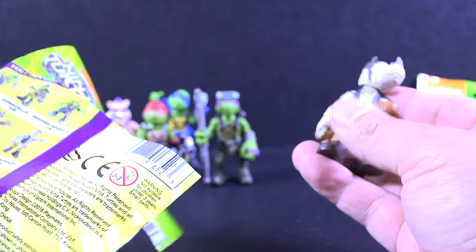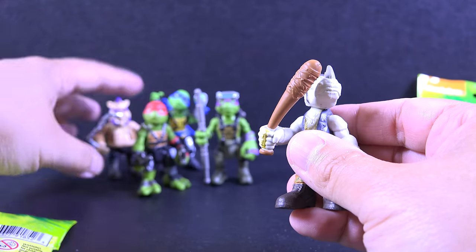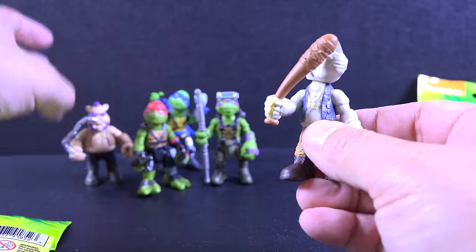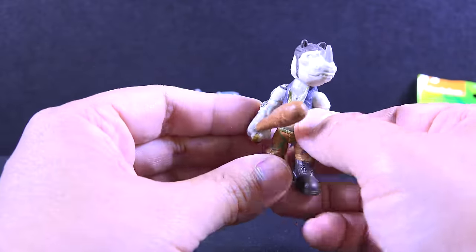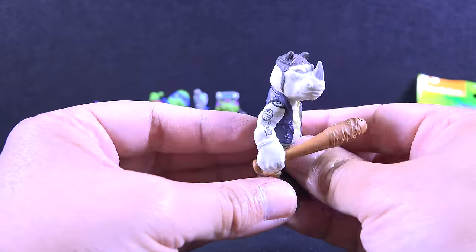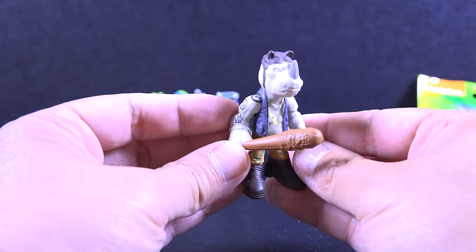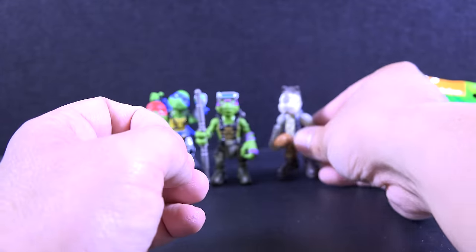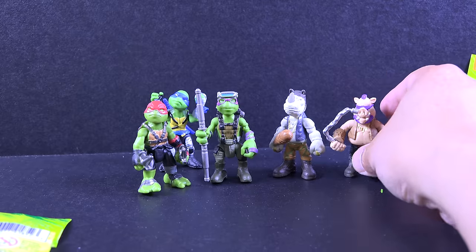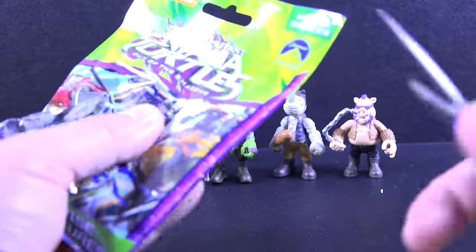Oh my goodness, we got — wait, this is Bebop, by the way. Bebop. Rocksteady. Got it all mixed up before. So we got Rocksteady. Yay. So we got the crew, we got the guys right here. Rocksteady and Bebop.